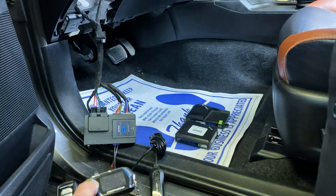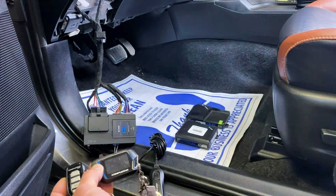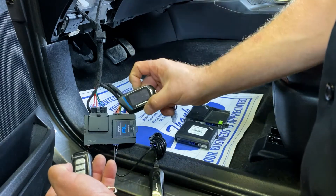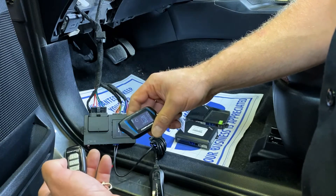Once you've done that, you're going to turn your ignition back off, and now you can test. So we'll go ahead and tap unlock — we can hear two chirps — and test this remote. Both remotes are paired, and you're all set to go.